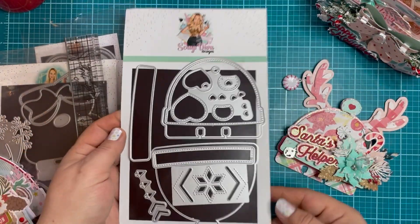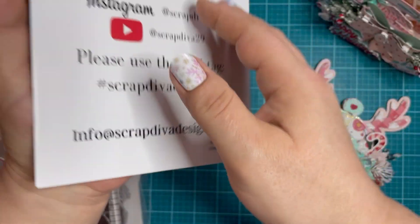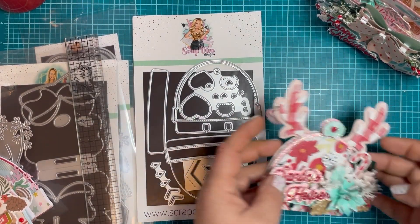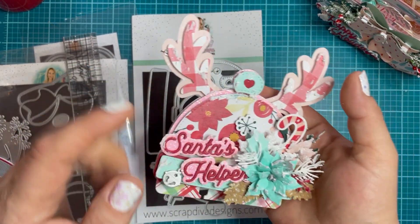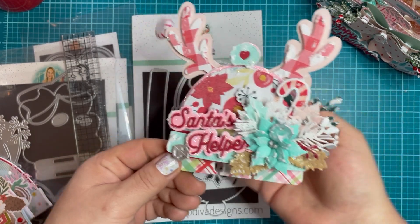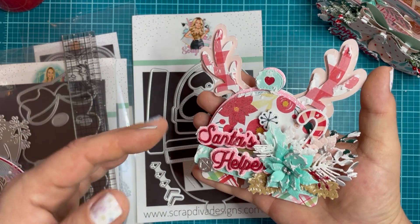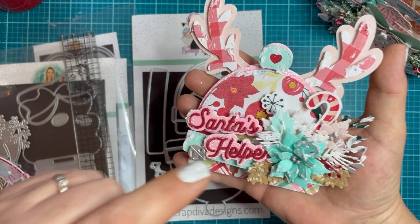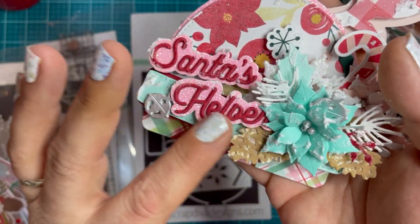For my final project today, this is the Winter Hat Memory Dex card. This is a lot of fun. Remember how I was telling you I did the antlers on the bow die? I ended up recutting them — this is a free file on Cricut. If you're a Cricut Design Space user, you can access my file under my profile, which is just Jen Cassell on Design Space. I used that Miss Kate Cuttable Cheer Collection and did the Santa's Helper.